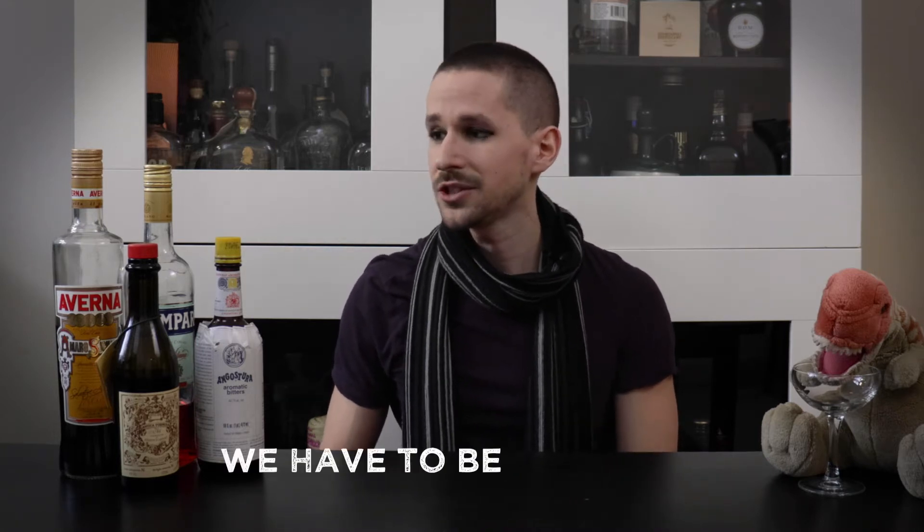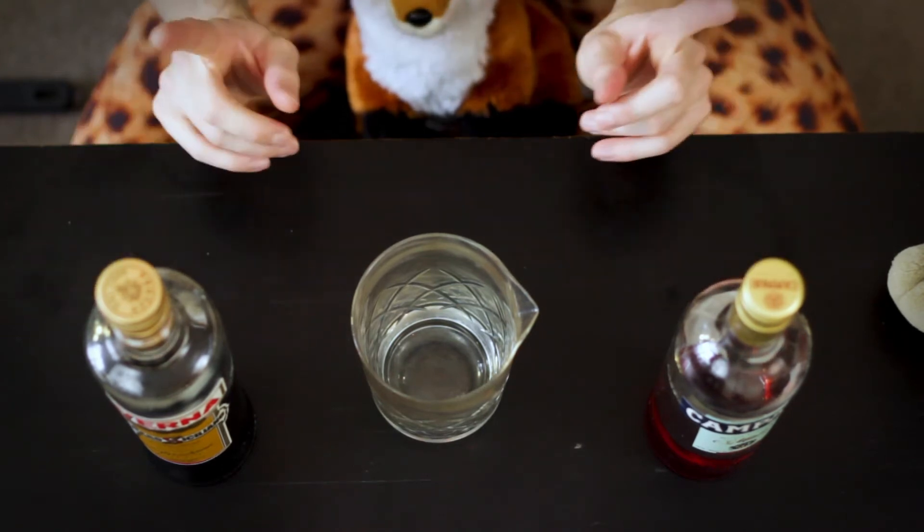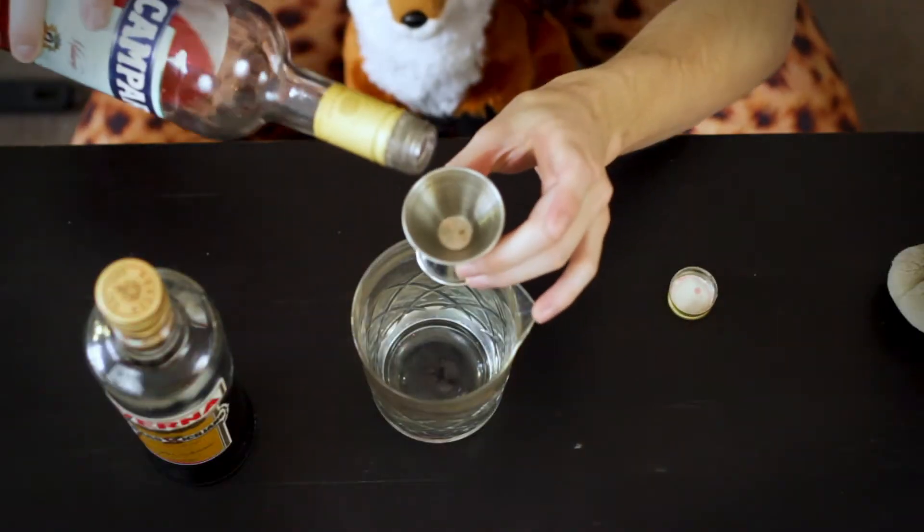We have to be tricky to not make it just taste like alcoholic juice. I think the Campari and the Averna work really well together, so I'm going to start by mixing them in a one-to-one ratio. For now, we're going to say bye to the vermouth and the bitters. We have our mixing glass — I'm probably going to shake this cocktail, but I'll mix everything in this clear glass so you can see the process. Let's start with an ounce of each.